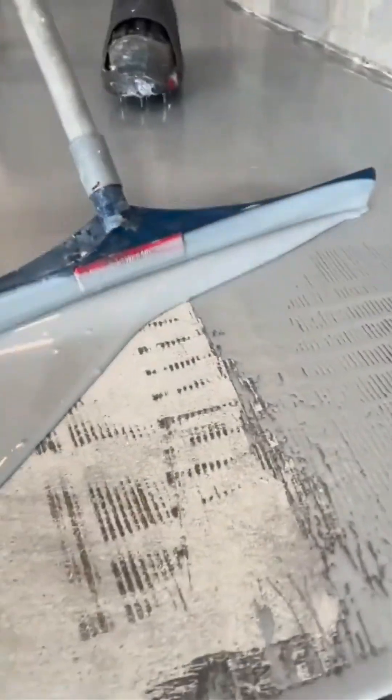Epoxy floor pouring. Thick. Glossy. Hypnotic. It flows like molasses wearing a tuxedo. The result? A floor so shiny you'll feel guilty stepping on it.